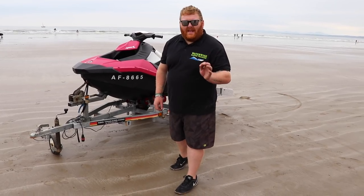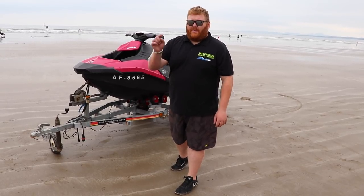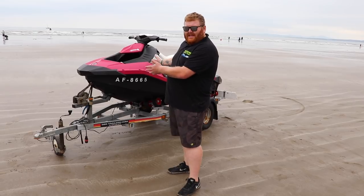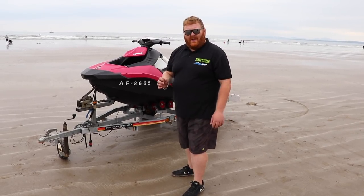Before we start I'd like to say a big thank you to Robert Owen Marine. They are a local Sea-Doo dealer in Port Maddock. They've lent me this ski to do this tutorial. Looks pretty nice and pink doesn't it?